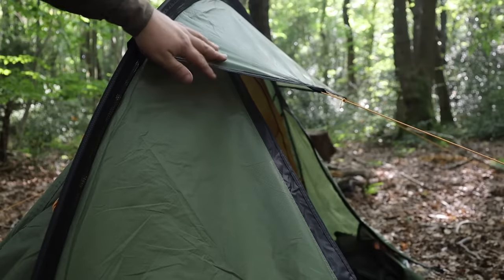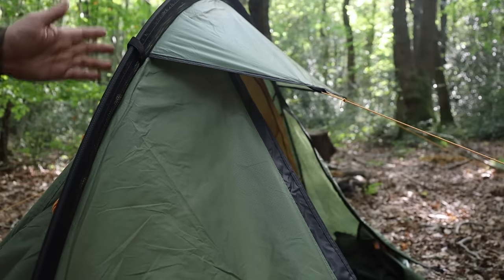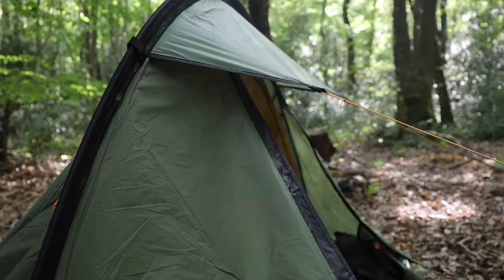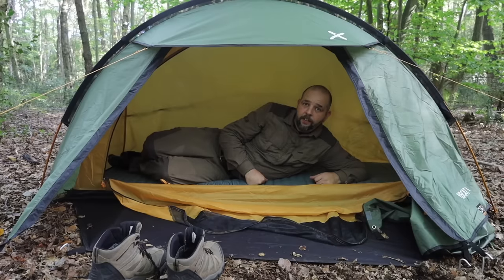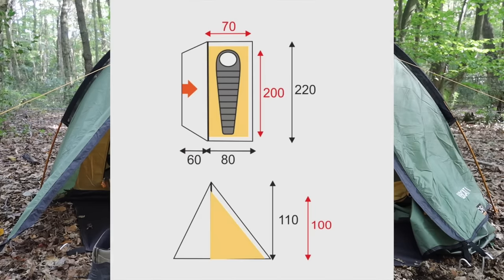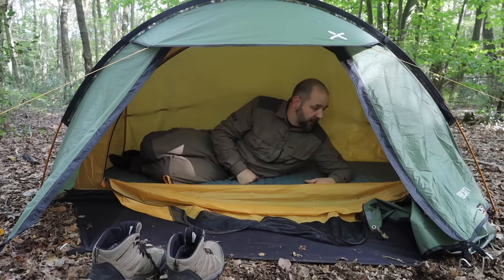Mark's used his loads and it's held up brilliantly. It's a 5,000 millimeter hydrostatic head - I don't just trust what's written down, I trust it when I use it, and I trust this tent. I have used this in horrendous rain that went on all night and it held up perfectly. The porch isn't massive - I think it could be a bit bigger to be honest - but if you just open it up for ventilation while it's raining it's absolutely fine. Laying down in the tent, I wouldn't say it's roomy, I wouldn't say it's cramped - it's kind of perfect.